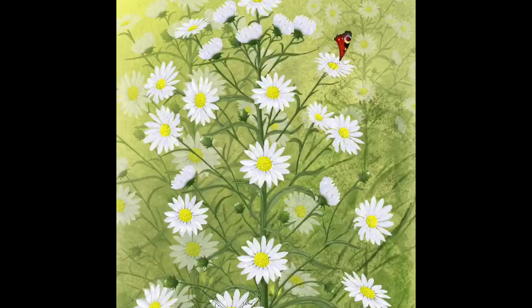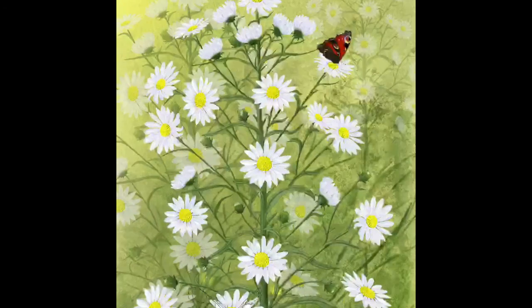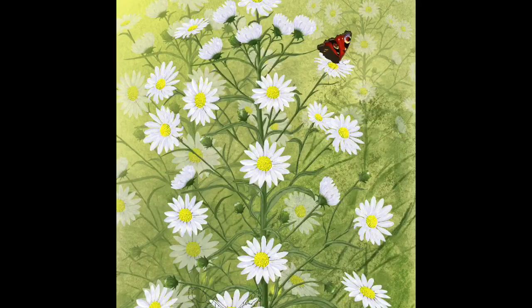Here you can see I'm now doing the top butterfly. I've got the back wing in and now I'm doing the front wing. This takes quite a while, but it's reasonably simple digitally because if you make a mistake you can rub it out and start again — this butterfly is on a separate layer, which makes it easier.